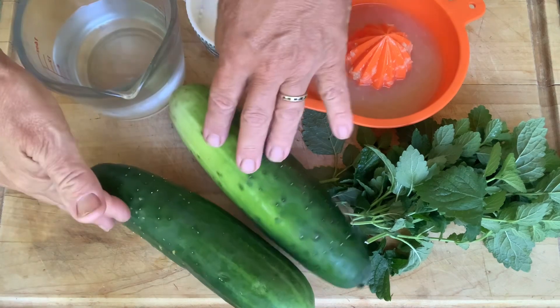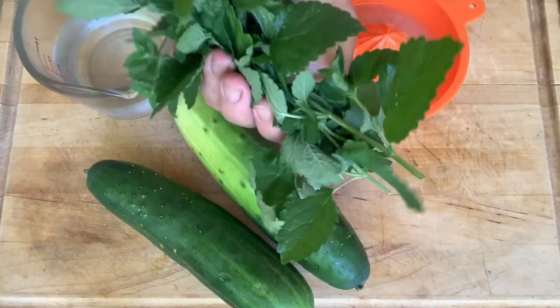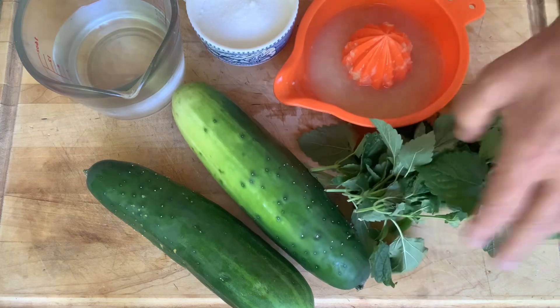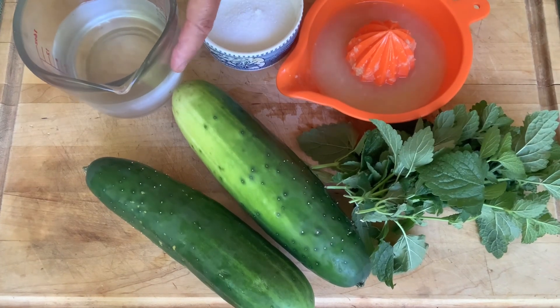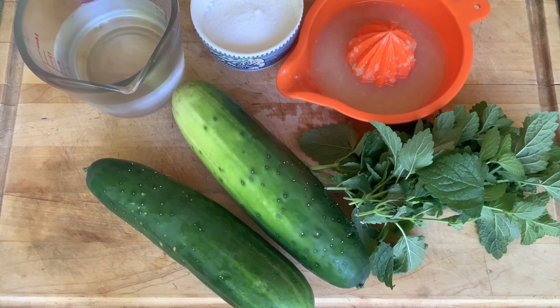For this recipe, you need about two good-sized cucumbers, a good fistful of lemon balm, half a cup of lime juice, half a cup of sugar, and about one and a quarter to one and a half cups of water.